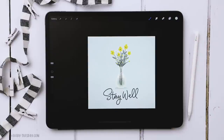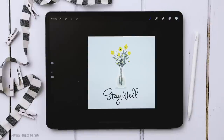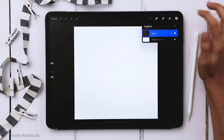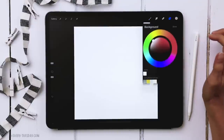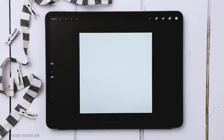I'm going to create a brand new canvas that is 1500 pixels by 1500 pixels at 300 dpi. Once the canvas is set, tap on your layer palette, hit background color, and choose the lightest blue color.